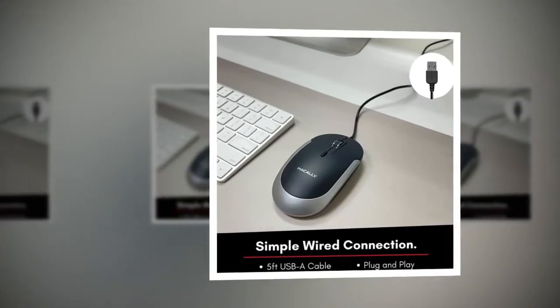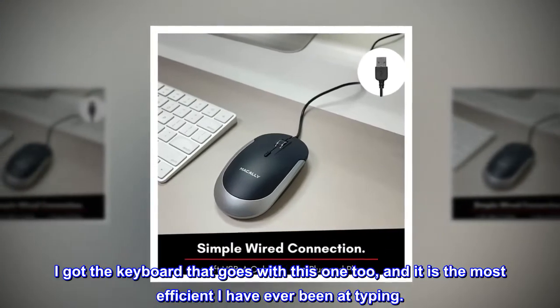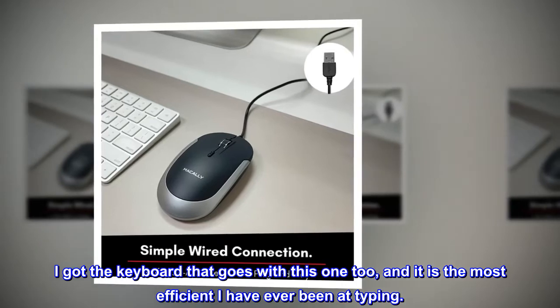Love this thing. I got the keyboard that goes with this one too, and it is the most efficient I have ever been at typing.